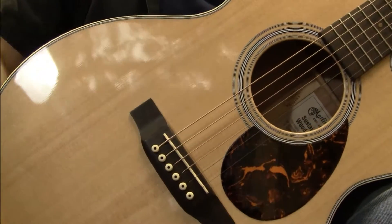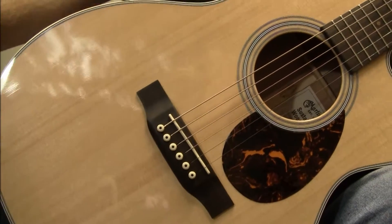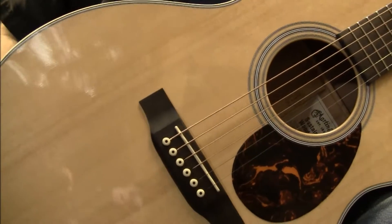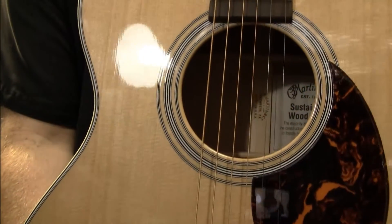Sound of B-Sharp Guitars again, and with me is a Martin OMCGTE Cherry. The big thing about this is it's made out of environmentally friendly woods.